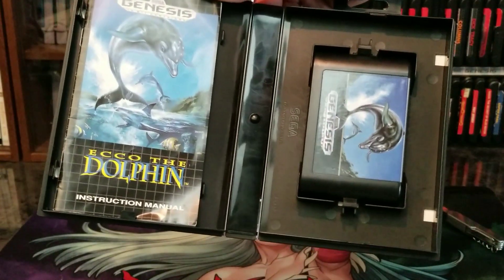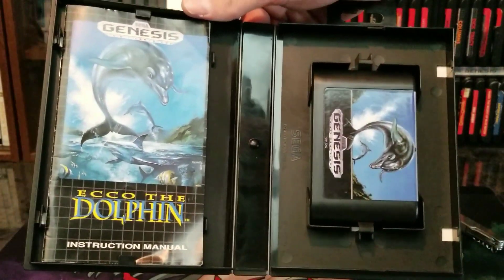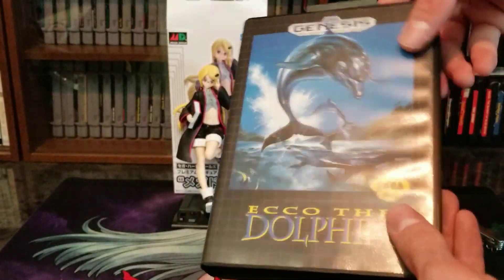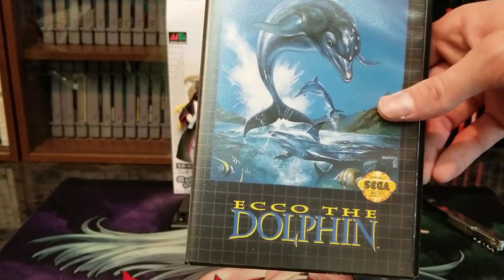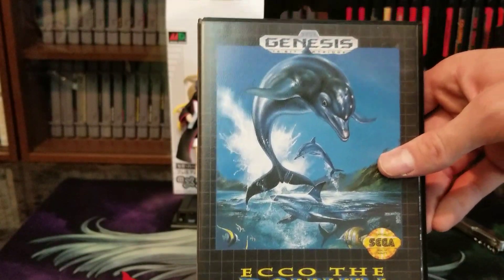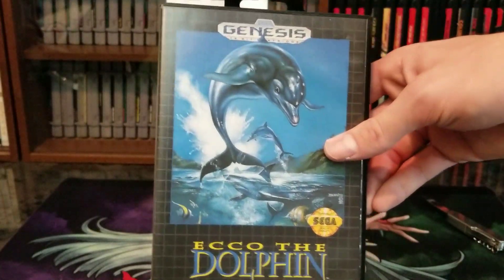Especially once you get to Ecco the Dolphin and the Tides of Time. Boy, I warn you, this is a bear to get used to as far as controls. But once you get used to the controls, it's very, very rewarding and the story just keeps getting better and better. The graphics are amazing. And I have this weird fear of open water, so it keeps me on edge. It keeps me going.